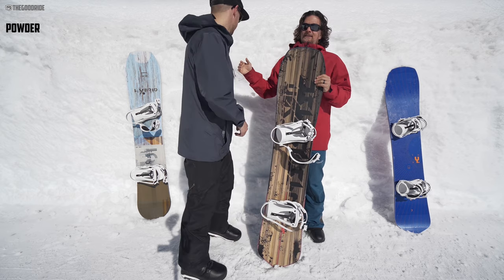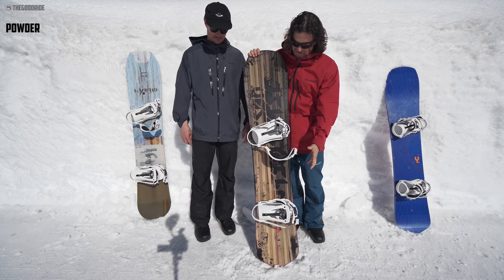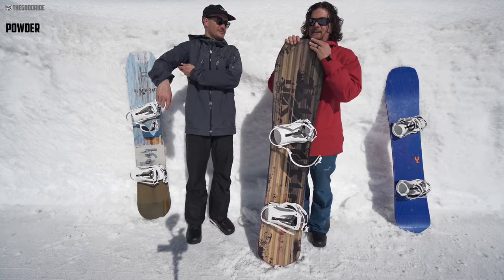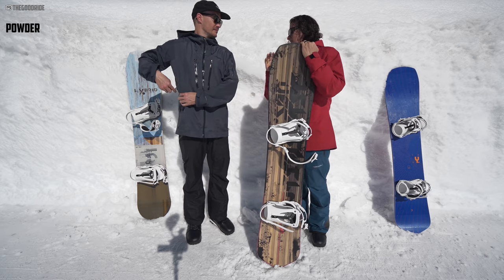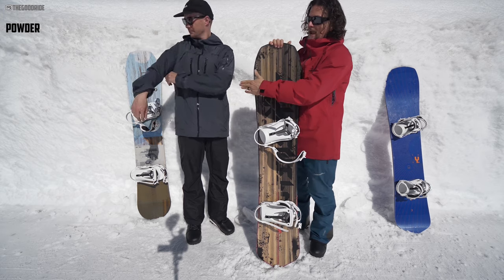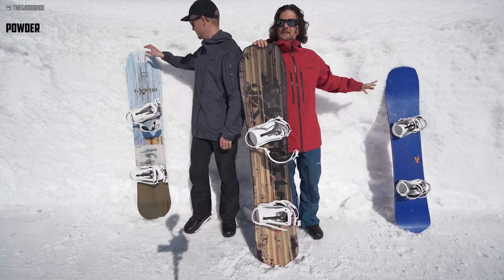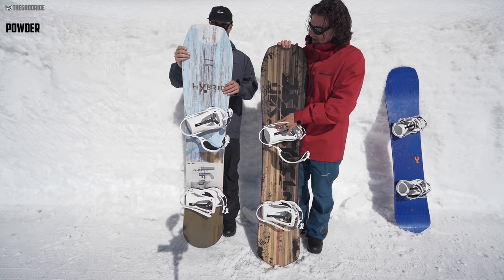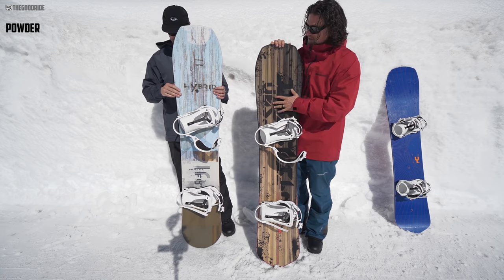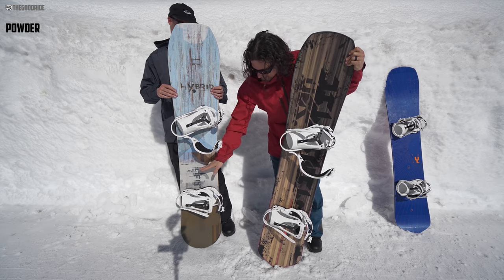Looking at the hybrid, that might be a little more powder-floaty — it has more setback on board, further back on the tail. But that's camrock and it's a bigger, wider platform. Because it's camrock as opposed to modern camber, it's kind of more of the Y these days than the Optimistic, but you could say it's the old Optimistic.